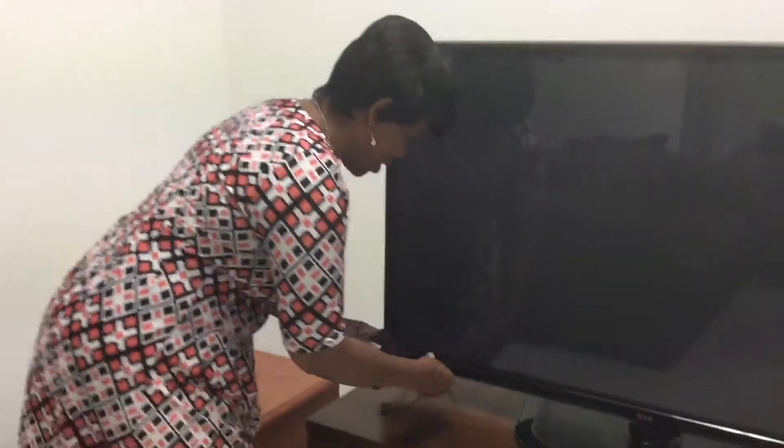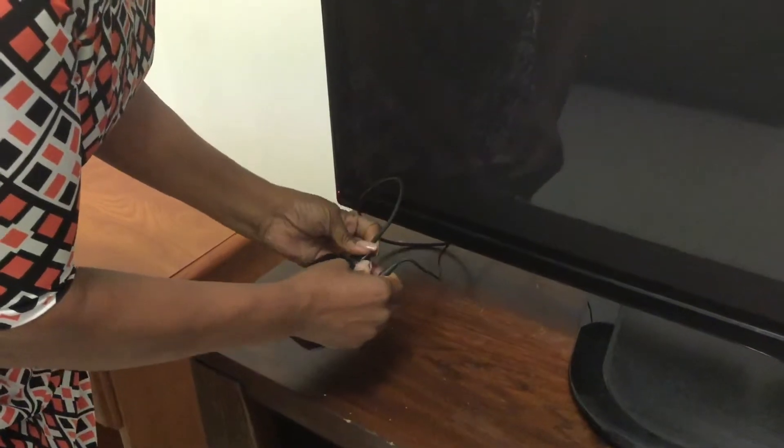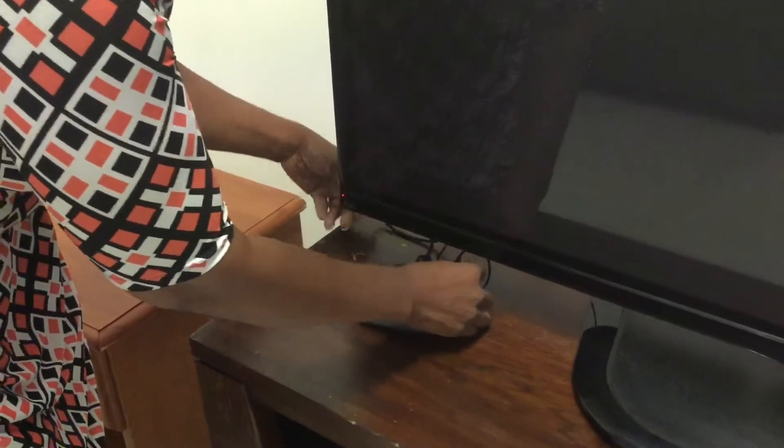You just take one button here, one little cord here, and you are now hooked up and ready to go. You just saw me hook up my Wi-Fi TV.